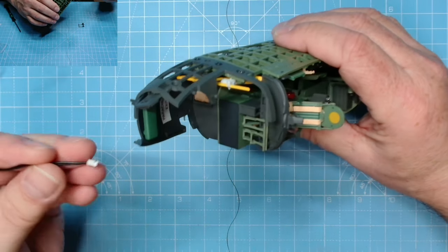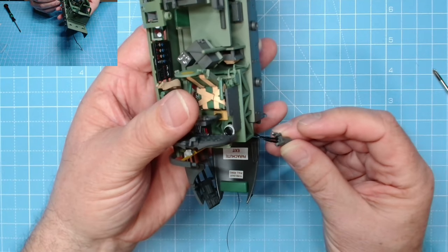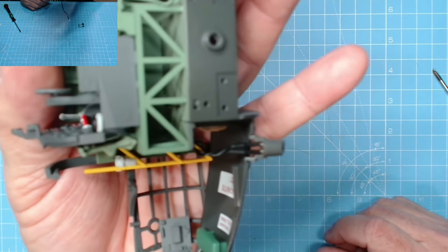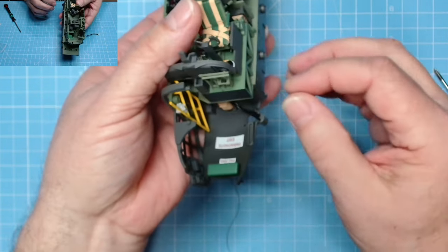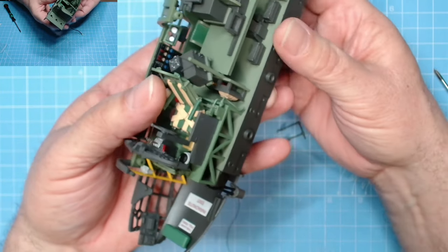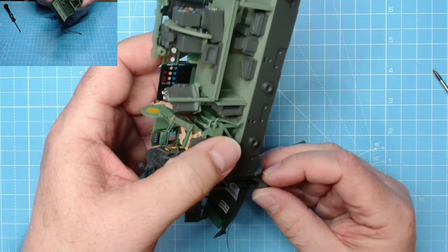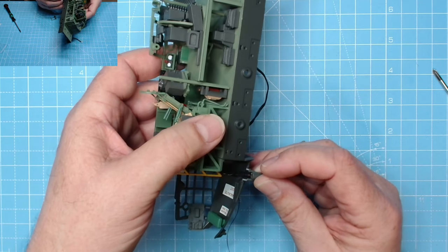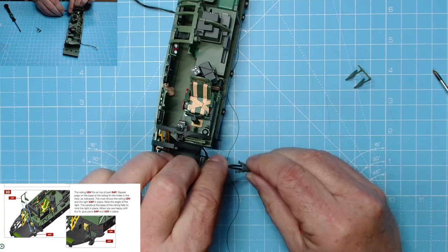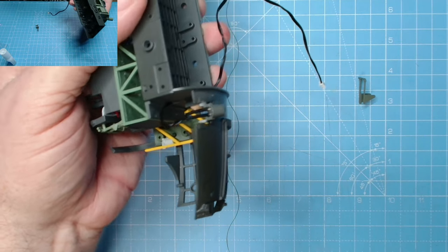We can pop the cable through there, then position it that way around and it will rest just there like so. Then we put the clamp - well, it looks like a clamp, I think it's a frame really. Like I said, on my wooden version this is a camera, not a light. It makes sense to glue this into place first and then glue the frame over the top. Pop a bit of glue there, a bit of glue there, and now we can pop this into place. That's the light in place - make sure you get it angled correctly.